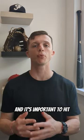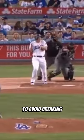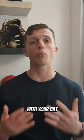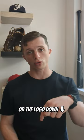The wood fibers have a specific grain direction, and it's important to hit at the right angle to avoid breaking. There is one part that is denser than the other. To find out which way to hit with your bat, hit with the logo up or the logo down.